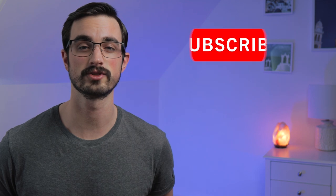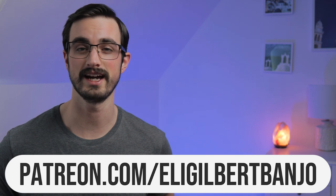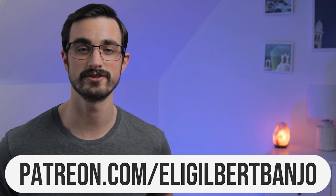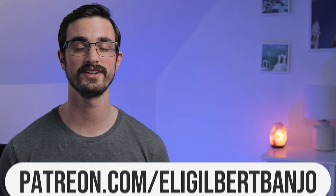But first, do me a huge favor and subscribe to this channel and like this video. The more people do that, the easier it is for me to spend a lot of time making these videos, which I love doing. And if you want the tablature for everything in this lesson, as well as the tablature for all of my other lessons, then head to patreon.com/EliGilbertBanjo. That's where I post all the tablature and bonus practice tips, live streams, and all kinds of stuff you can't find here on YouTube. Stick around to the end of the video to find out how you could win some free banjo strings.